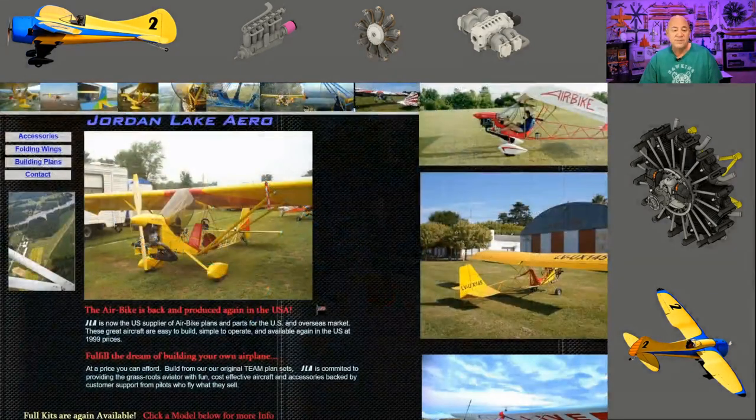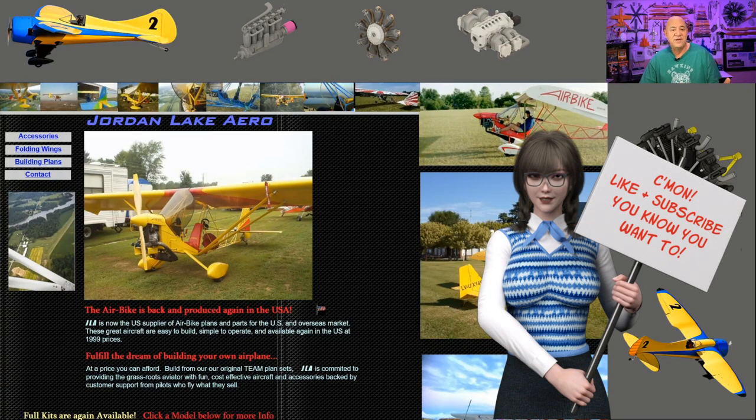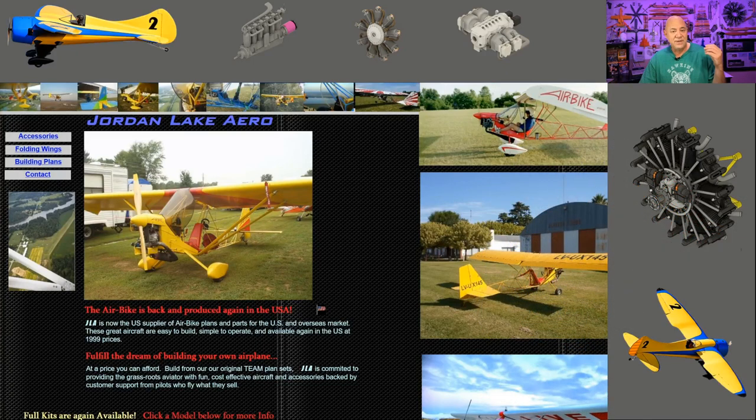If you go to their website, they have basically everything you want on the Air Bike. They've got the plans, which are $150. And I think they're back to building the kits again, where you can buy the fuselage already welded up and the wings already framed up. So you can actually buy the Air Bike kit instead of just buying plans to build from.